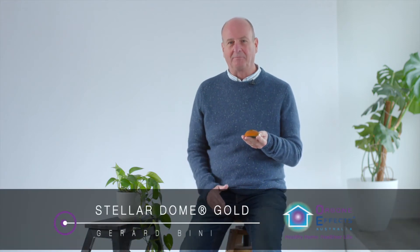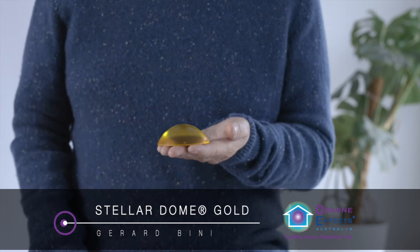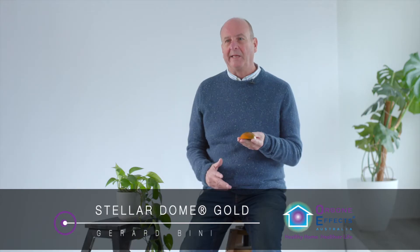This Stelladome Gold, like the standard Stelladome, is designed as a radiation harmoniser to be used in buildings. It will have an effect to the boundaries of the property, and it will work through all levels of any size building.